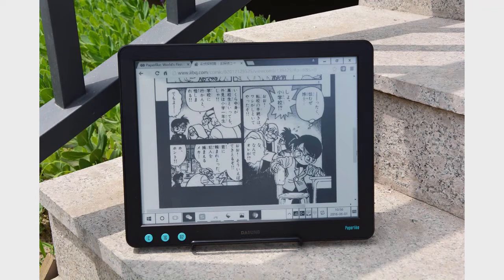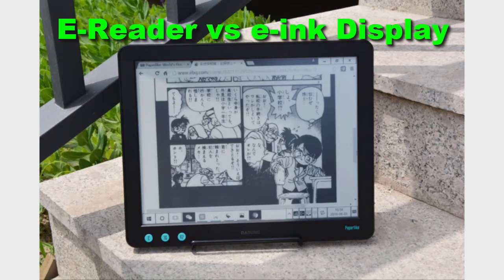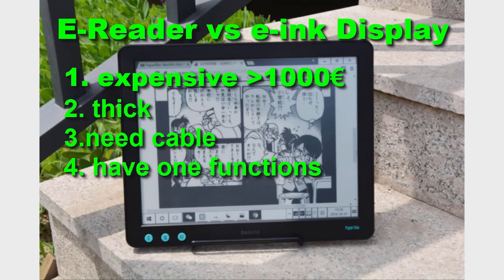Now to the second subject — why use your e-reader as a monitor instead of buying a dedicated e-ink monitor. There are currently two e-ink monitor products on the market: the Dasung Paperlike and the Boox Note, both 13.3 inch. The first reason not to buy them is they are really expensive — over 1,000 to 1,200 euros or dollars. They also have only one use as a monitor and nothing else. On top of that, they are heavy, big, and require a cable connection.